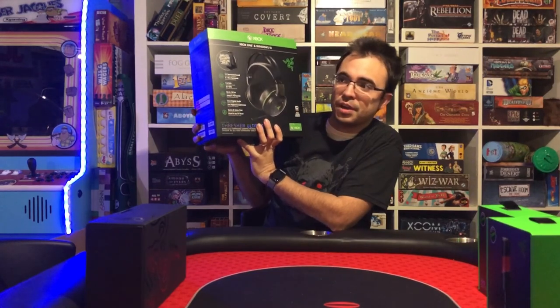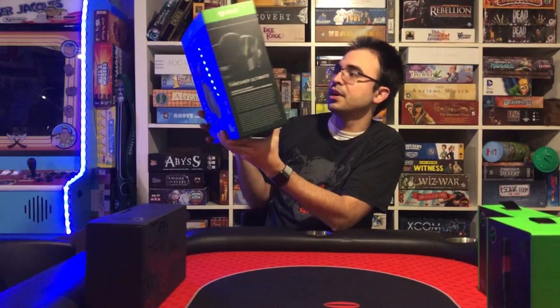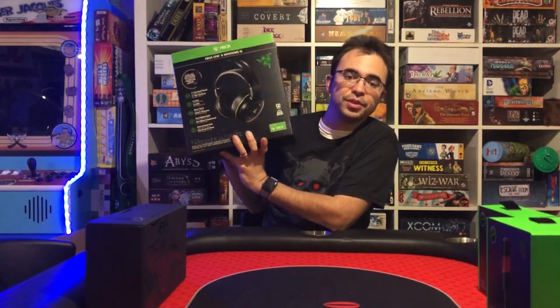I'm excited to try these out. I obviously can't try them yet because I don't have the PC in, but I will be trying them on the Xbox One X later today to see how well they work. I've heard really good things about these headphones.